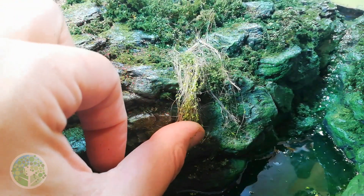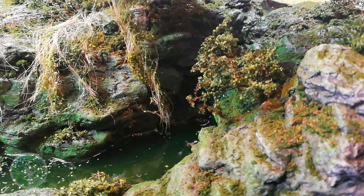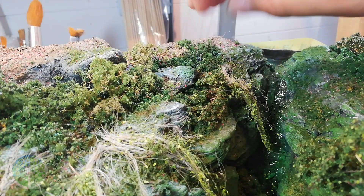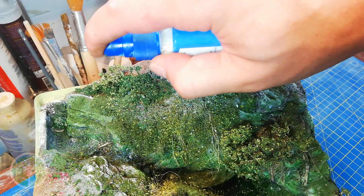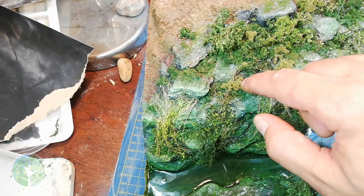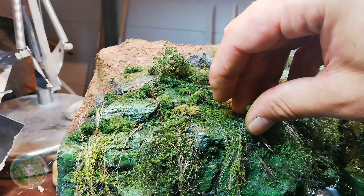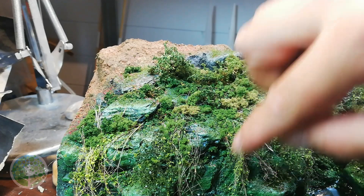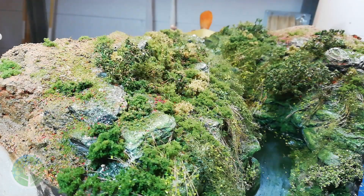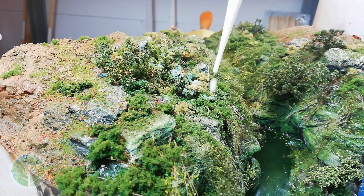Applying the vines is as simple as pressing them on where you feel they fit. Some of the leaves are bound to fall off, but that's okay because bare vines add texture to the piece. Scenic glue seals the ends in place, and some fine and coarse turf helps to blend the vines into the foliage — here the colour is Burnt Grass by Woodland Scenics, along with some more of their mid green. Once again I gave the whole area a thorough soaking with isopropyl alcohol and then scenic glue.